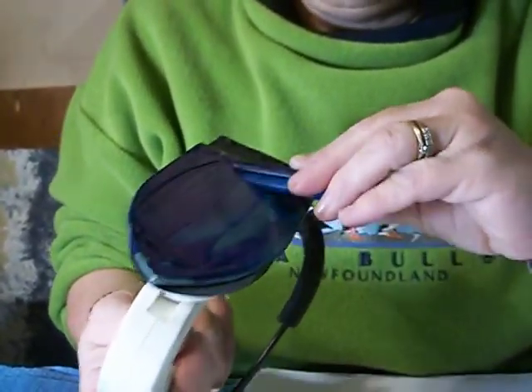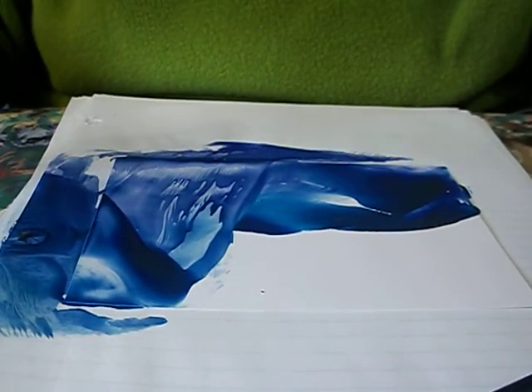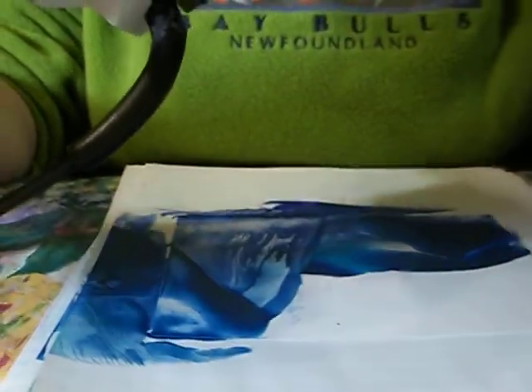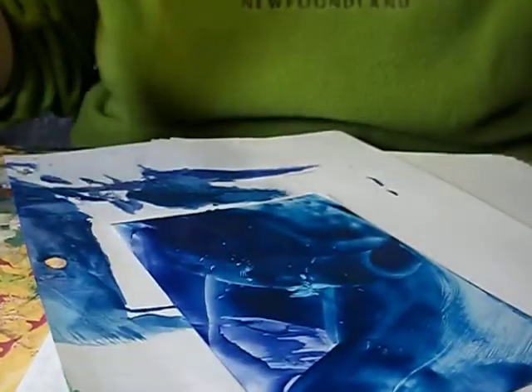I've got three different colors of blue here. I'm just going to randomly put lots of wax on. Just a note — the wax, if it gets on your clothes, can ruin your clothing. So I would suggest you wear clothing that you can destroy, or at least use as a smock, because hot melted crayon does not come out of clothing. So, I've got some blue on the paper.